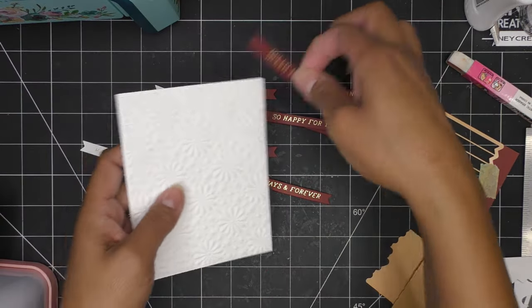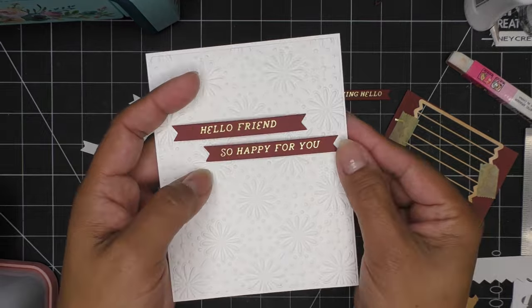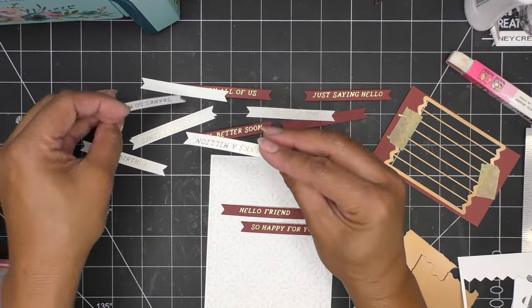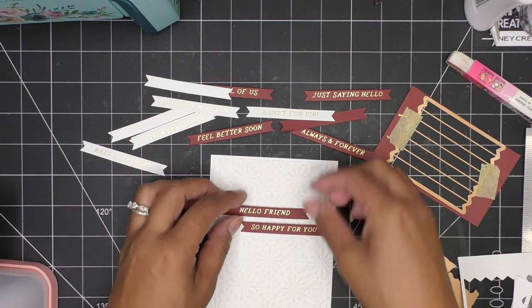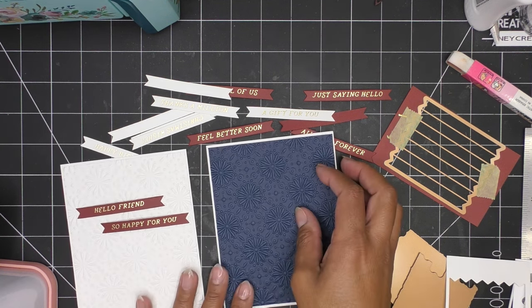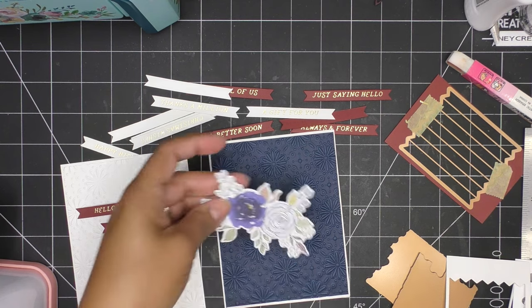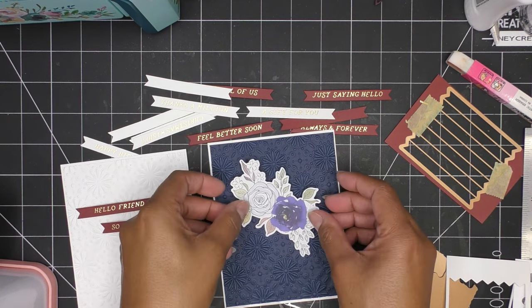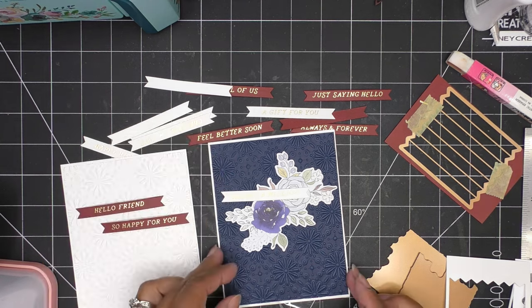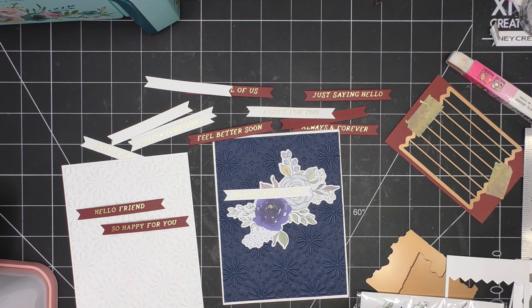We have lots of fun things here. Take this one - 'Hello Friend,' 'So Happy For You,' 'Congratulations,' 'Holiday Greetings,' 'A Gift For You,' 'Christmas Wishes,' 'Thanks a Million.' I'm going to use something like 'Thanks a Million' - that's cute and easy. On this one I'll bring some ephemera as a nice big focal point.